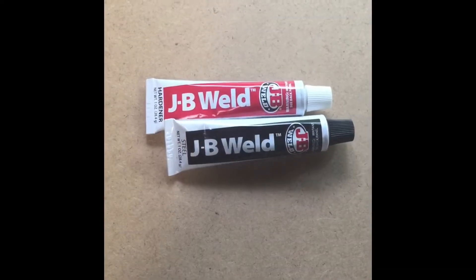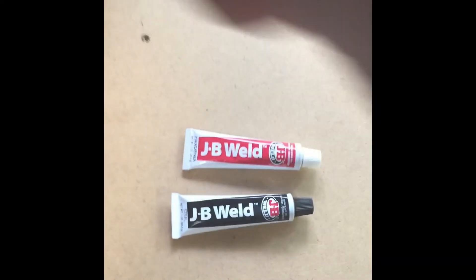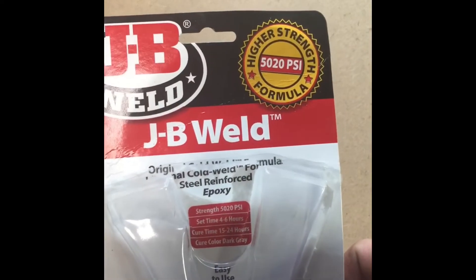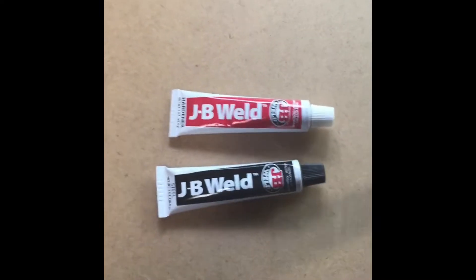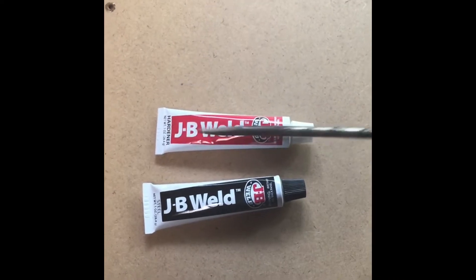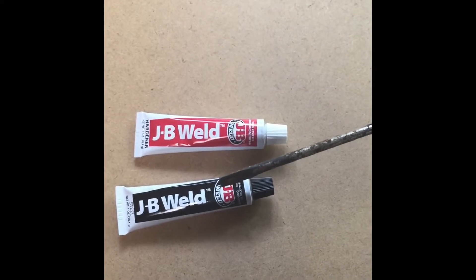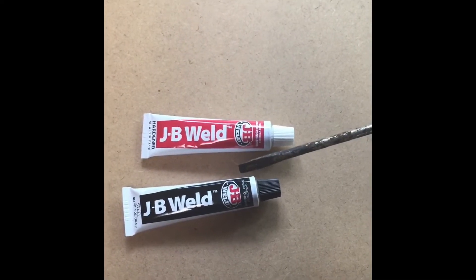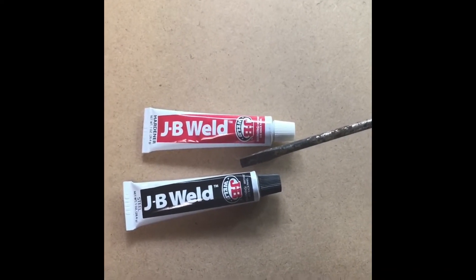Now we're going to let it dry for a minute and then put that JB Weld mix on there. This is the original JB Weld — I want to make sure I've got equal parts. I'm just gonna use an old screwdriver to mix it all up and then apply it onto the crack on that aluminum case.